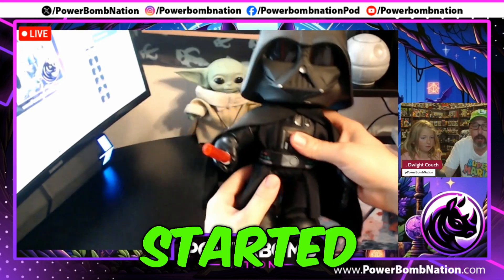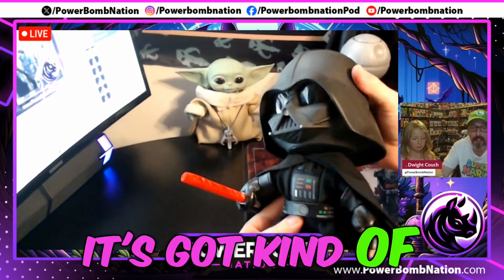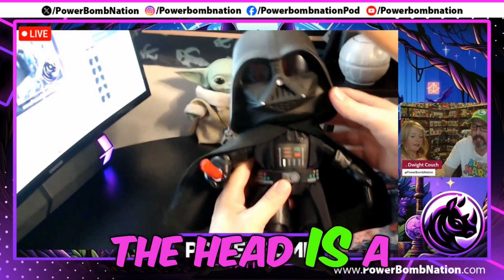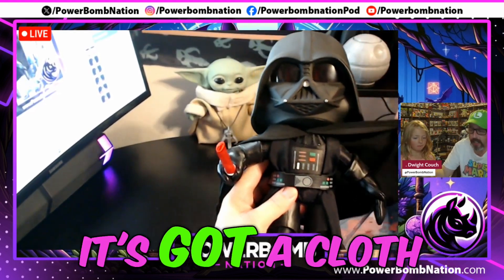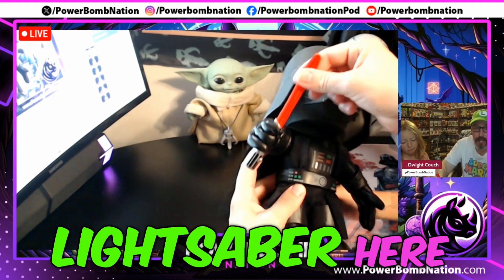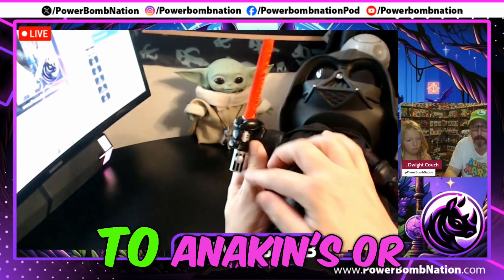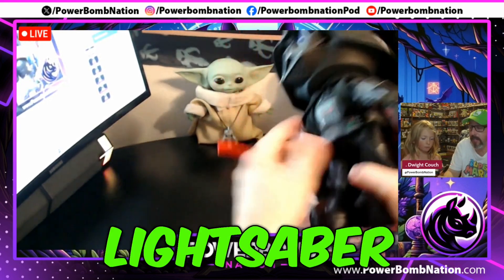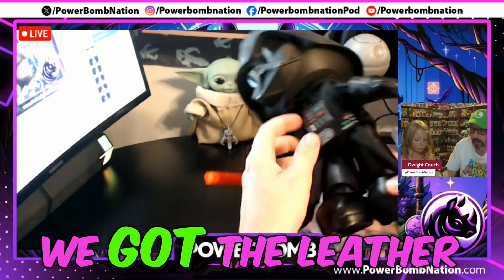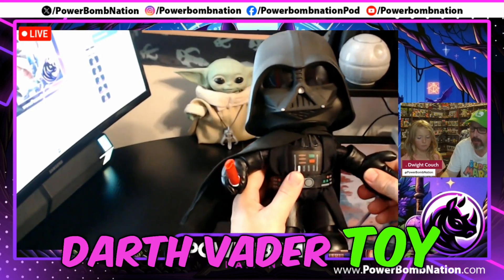But before we get started, let's take a look at the figure itself. It's got plastic eyes and kind of a rubbery plastic head. The head is a larger part of its body. It's got a cloth cape, cloth suspenders, and a little lightsaber here — really accurately done to Darth Vader's lightsaber. We got the belt and the leather things above the shoes. Pretty good looking Darth Vader toy.